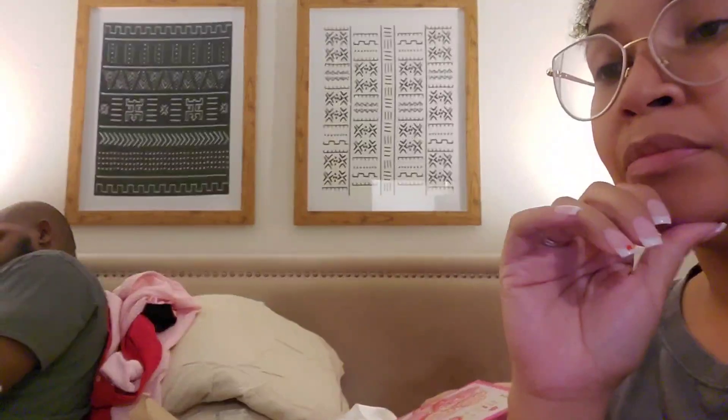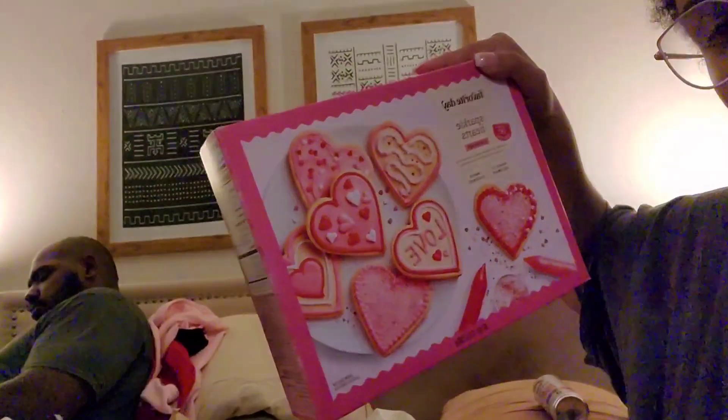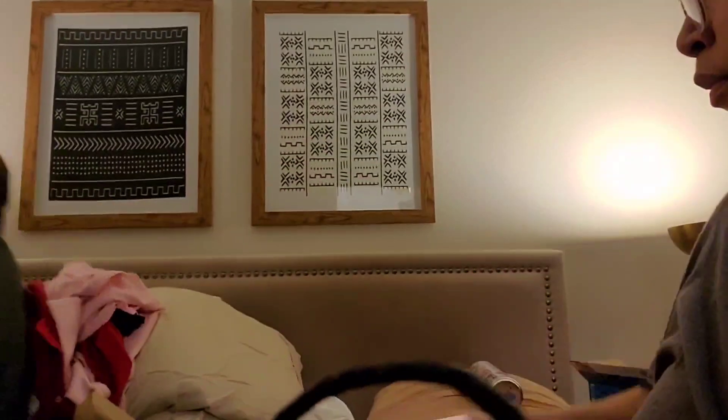I just wanted to get them a couple things that were tangible and permanent, and then snacks — that's really it. I haven't really deep-dived into the background and history of Valentine's Day, but we definitely will on the day because every holiday is like a new day to learn something.